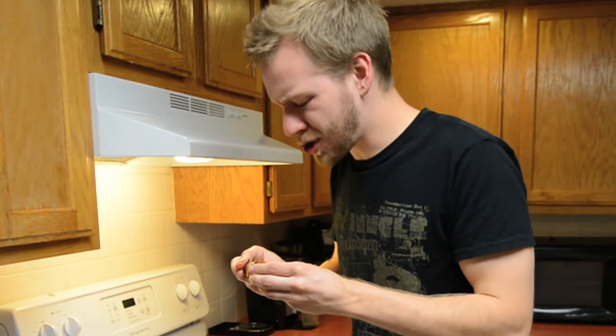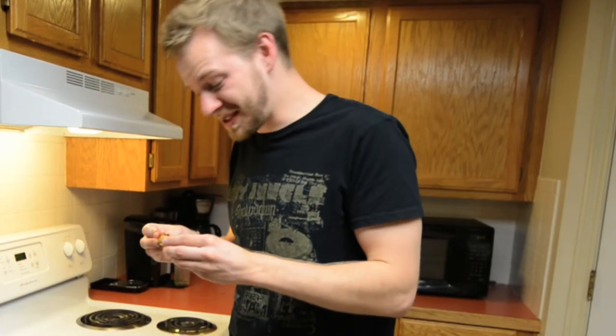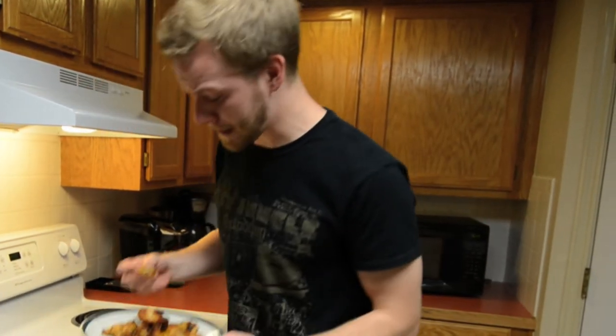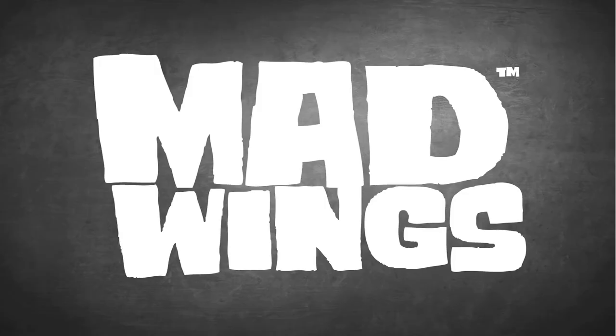Oh my gosh. These have a fantastic flavor. Wow, they're really spicy. These are delicious though. Oh my gosh. Guys, I got to get out of here. I need like some milk or something. I'm Pete Lahey. Thanks for watching. Never trust a dirty sauce. These are great. I'm picking them with me.